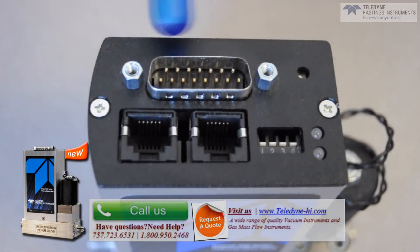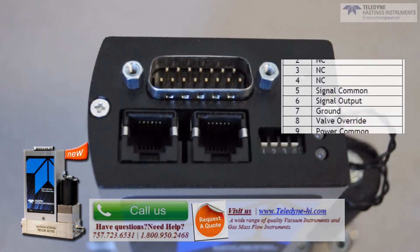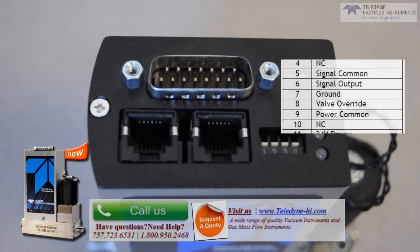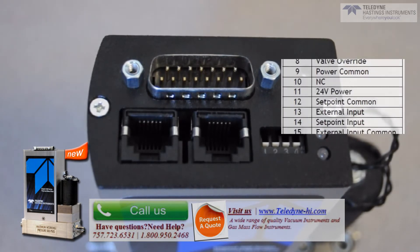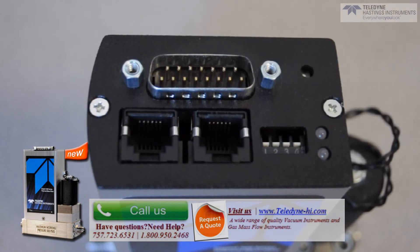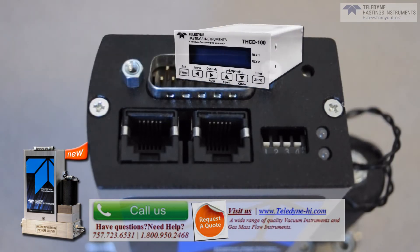The 15-pin D connector also carries the voltage to power the flow instrument. The power supply is very flexible — you can power with 24 volt DC or the traditional plus or minus 15 volt DC. Note that the HFC-D302 is compatible with Teledyne's single channel THC-D100 and 4-channel THPS-400 power supplies.